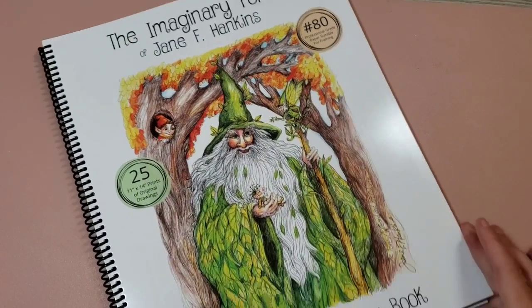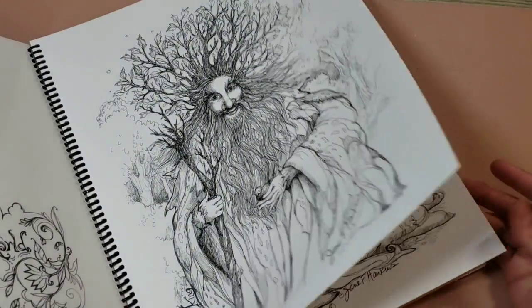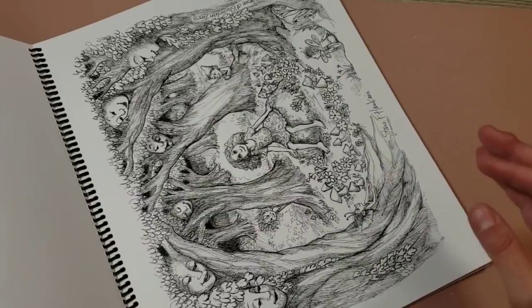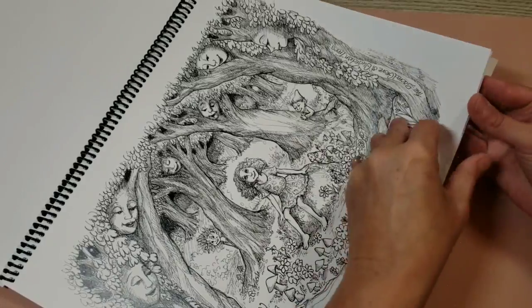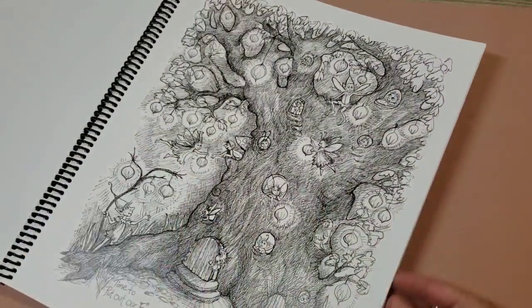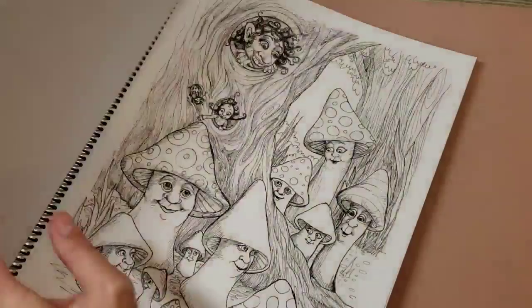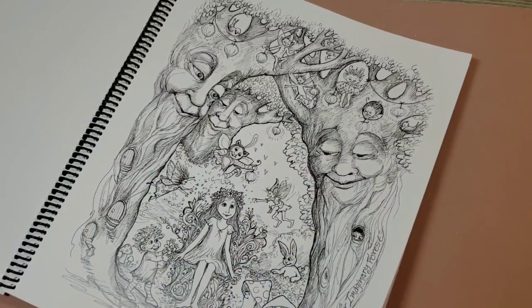Next is the Imaginary Forest by Jane F. Hankins. It's 25 images, 11 by 14. Look at these — just absolutely beautiful, beautiful images. I'm trying to determine which way I should turn the book for each one of these. So unique, so very unique.